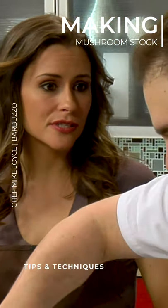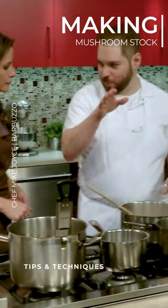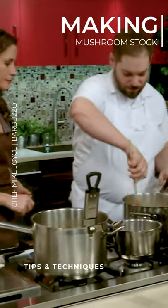You don't need to let it go for 24 hours because it's really quick, and then you can put it in small containers and freeze it in your freezer and pull it out whenever you need it. It's a really great thing to have around.